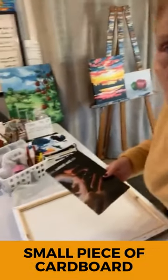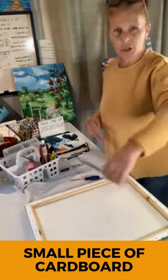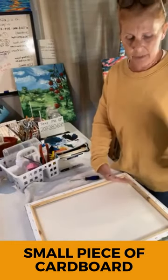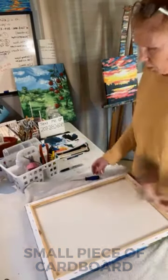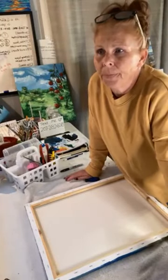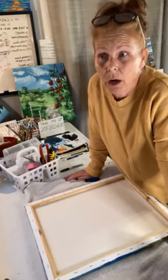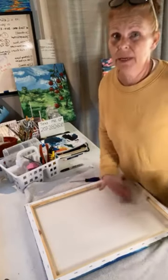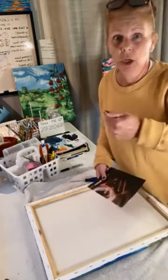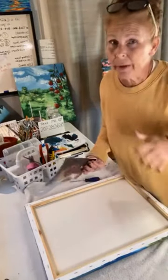I usually have a piece of cardboard — like a smaller piece of cardboard — that I shove inside of the back of my wrapped canvas when I do this, because I've actually ruined a painting before by not having something protecting it when I went to use my little ice pick and hammer in.